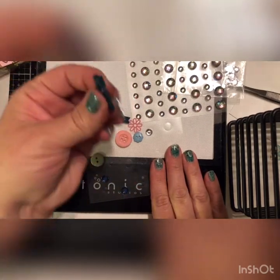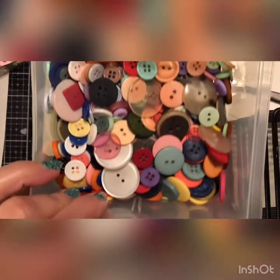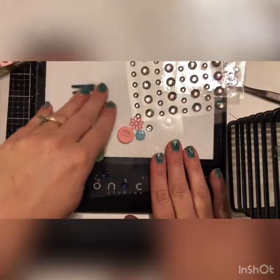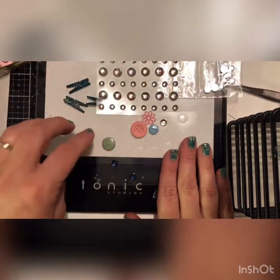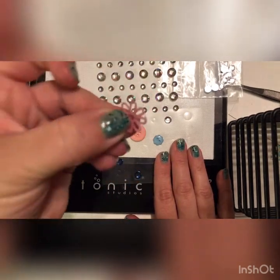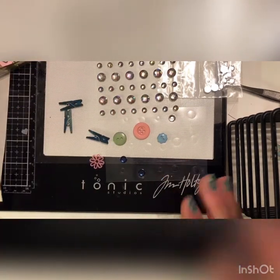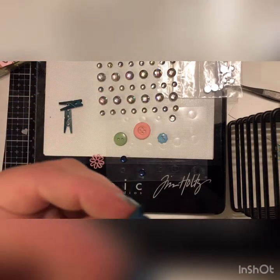You just need some mini clothespins, then raid your button stash — I know you guys have lots of buttons. I have buttons galore, and then some little gems. I also found in my little embellishment stash this cute little flower I'm going to try to put on there. I'm using hot glue, so we're just gonna get going.